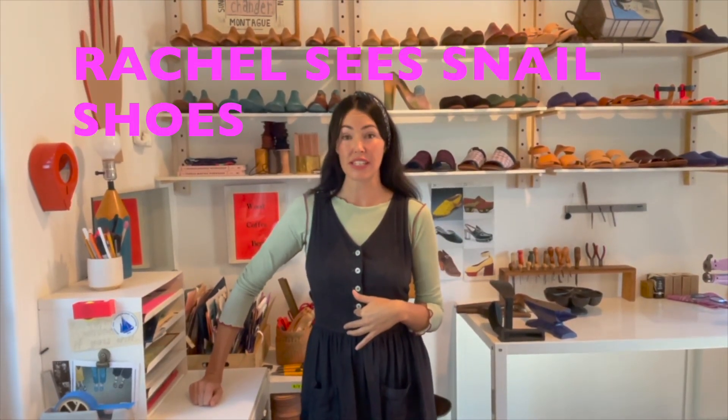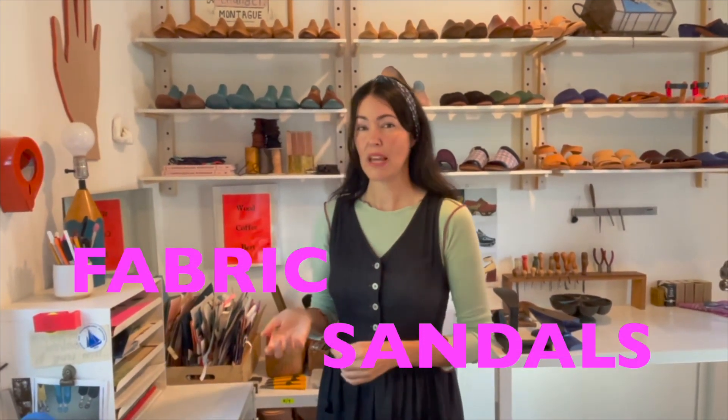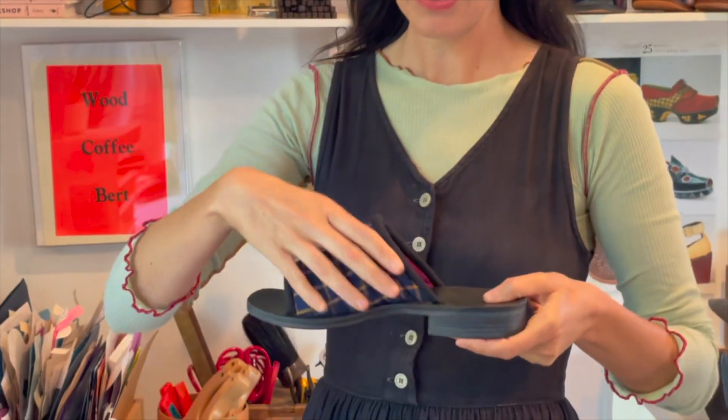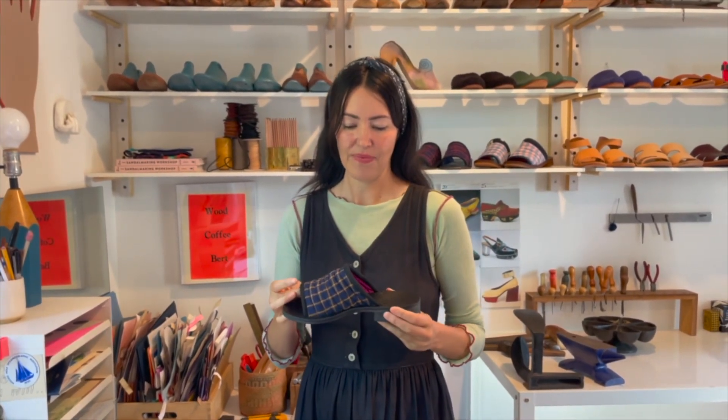Hi, I'm Rachel and my brand is Rachel C Snail Shoes. I wanted to show you how to sew uppers for these fabric sandals that I've been making. They look like this. Today I'm just going to show you how to sew this fabric portion, and then you can either build it into a sandal or have them sent and made into a sandal for you.